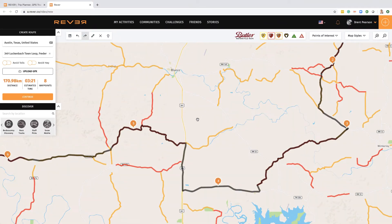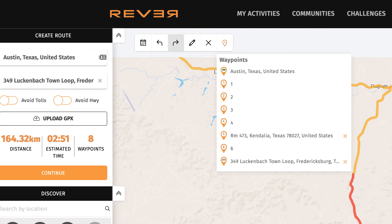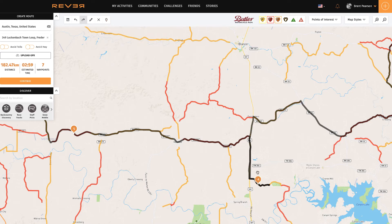Once you've created the route, it's still really easy to work with. If you want to change part of it, you can just click and drag the waypoints. You can also delete waypoints — come up here and it'll show you all the waypoints. If I wanted to get rid of waypoint five, I can just get rid of it and it's gone. It's all pretty much click and drag as you would expect. You can keep modifying and moving things around pretty easily until you get the route that you want.